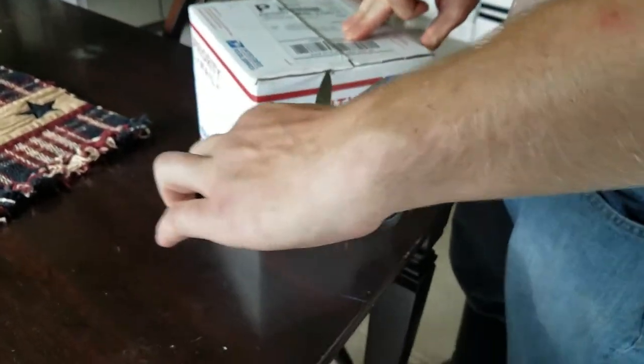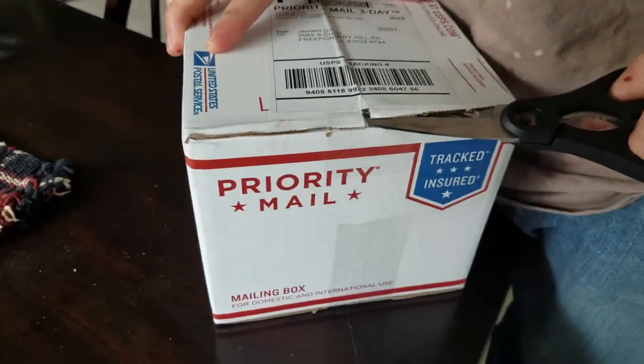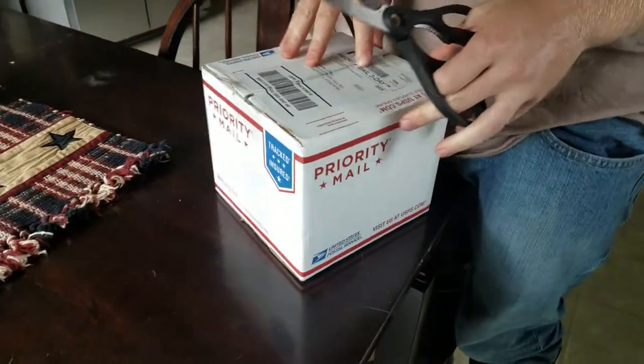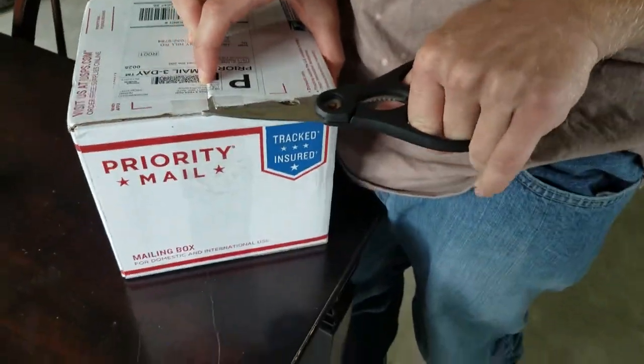I recently saw this spider online. I recently saw them online, and I'm like, I have to have it because it looks like a pumpkin. That's kind of a joke. Pumpkin — pumpkin pet spider.